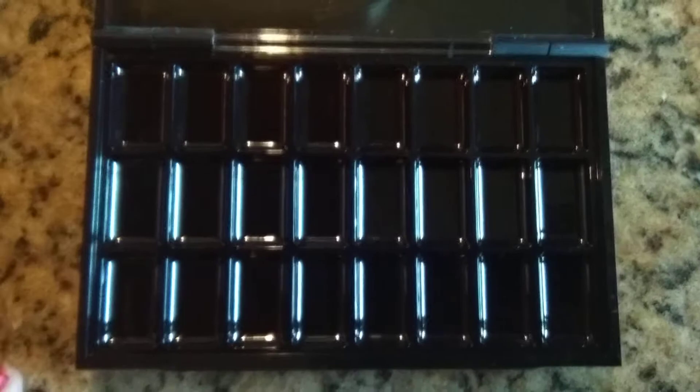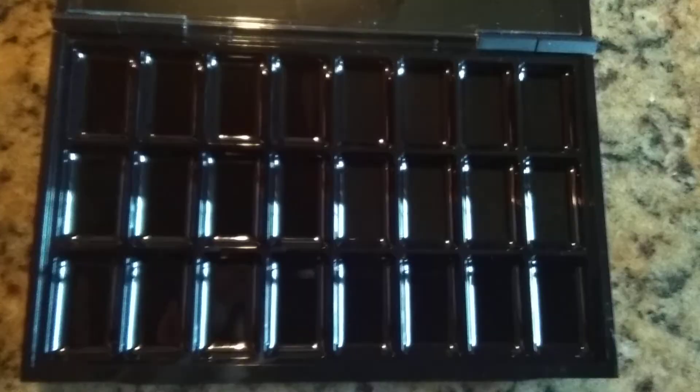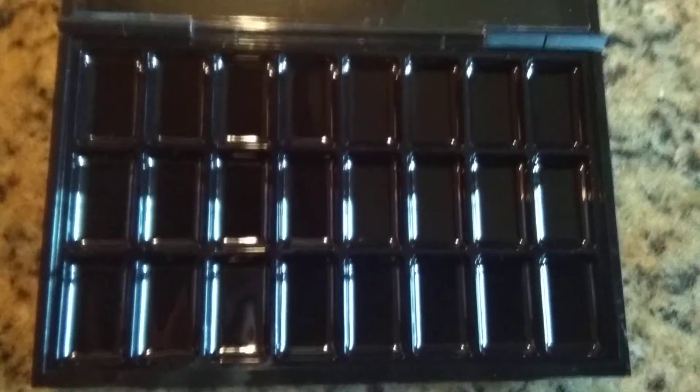I'm going to use it for lipsticks. I have a bunch of lipstick that Maxwell has destroyed, broke, or just tried to eat. Let me know in the comments what your kids have destroyed that drives you nuts that you're trying to repair.